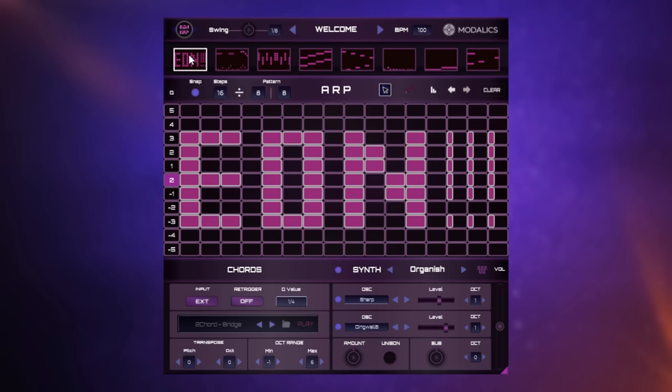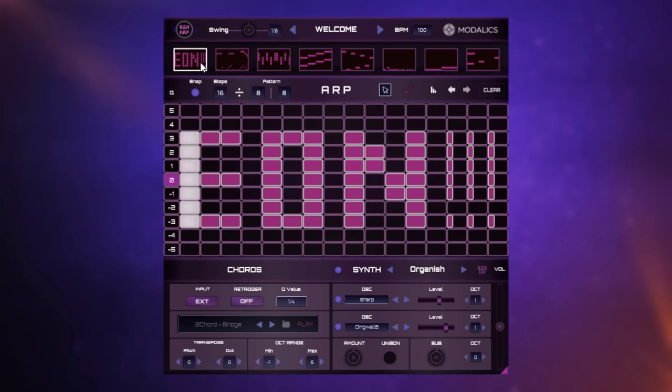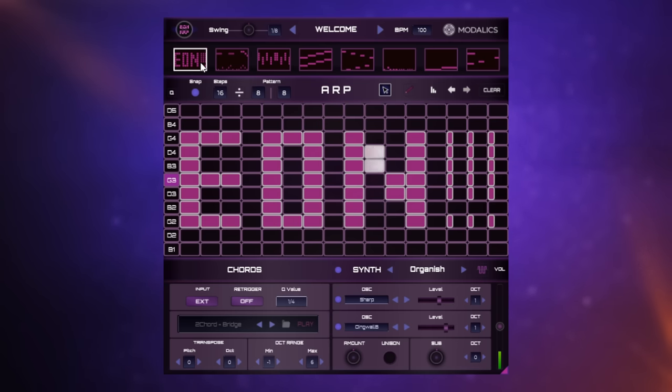The first one is on C, and then as I press D on the keyboard we go to the second one; the third one is on E. So you could change between them like so — start to get really creative like that. Follow the link in the description down below to get hold of this free arpeggiator.